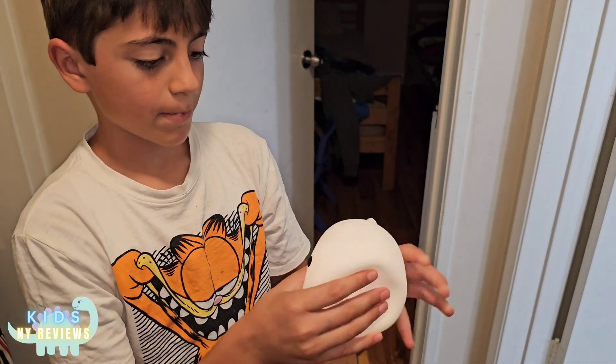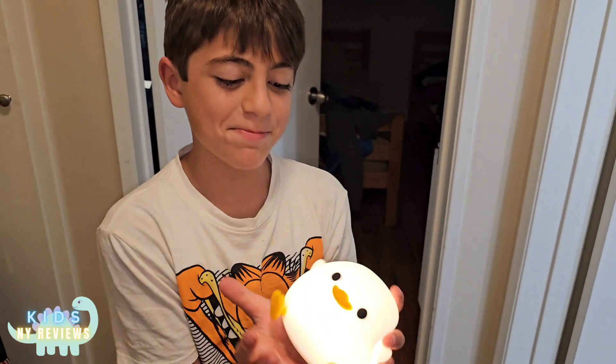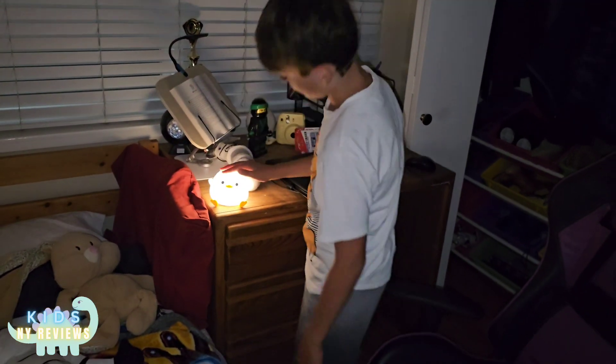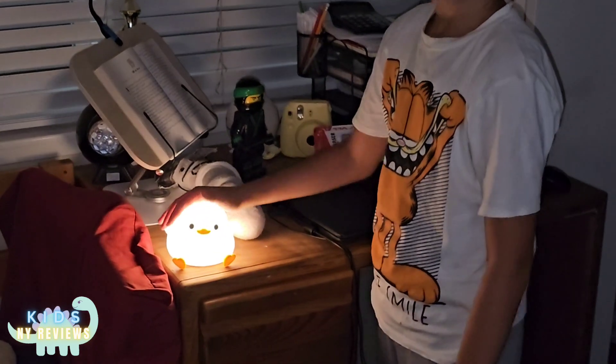This thing is really cute and it feels like a real pet and it looks like one. It looks really cool and it looks like real. It feels like a real pet.